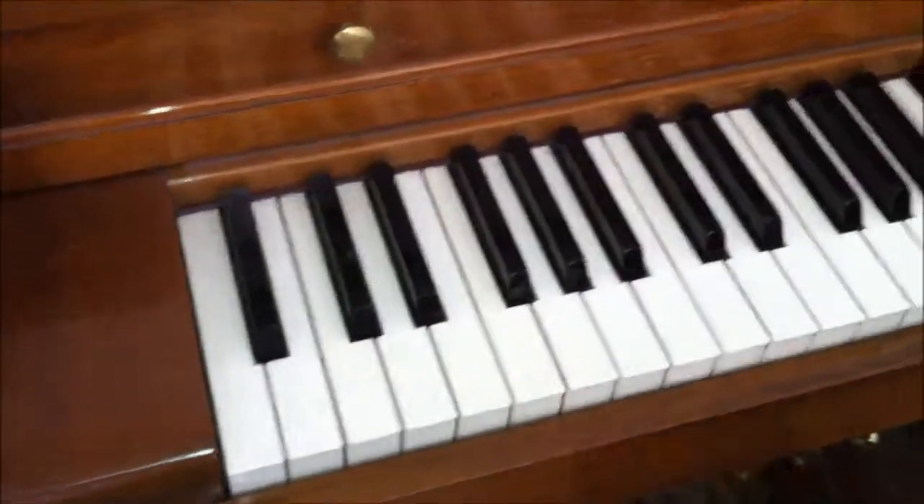Now we're over by the piano and I want to review everything we've talked about in this series. The first thing you want to do when you're checking an old piano is to play each key all the way from the bottom to the top. What you're listening for is buzzing, rattling, strange sounds. If you have any problems like that, don't buy the piano.